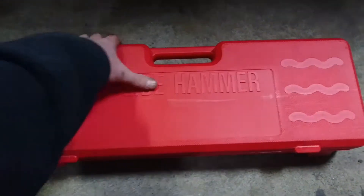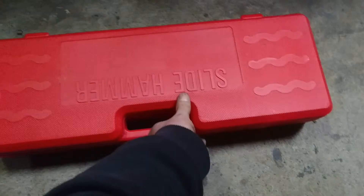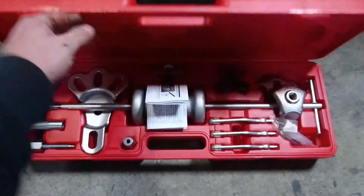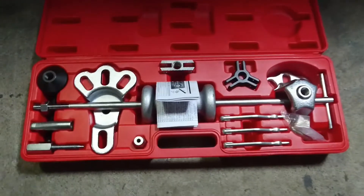Come with me and let's destroy some shit, one slide at a time. Slide hammer.